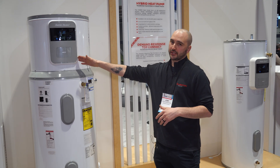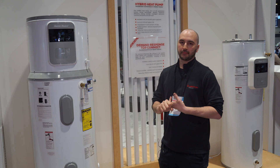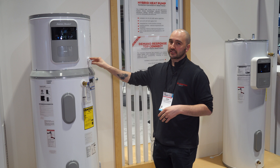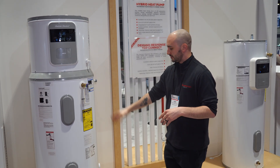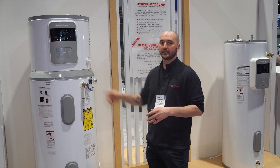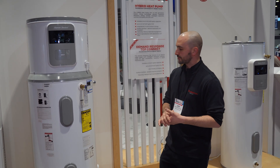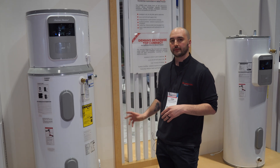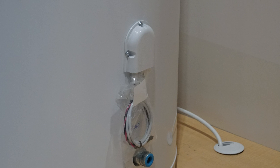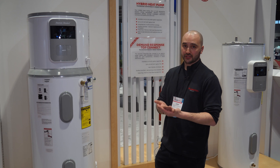We also have EcoPort certification, so this is ready for California-based incentives and any type of demand response program. On top of that, you have condensate management — you can set up condensate pumps similar to any other condensing gas water heater, but this is clean water so you don't need to worry about neutralizing; you can pump it right out into a floor drain. Speaking of that, a leak sensor comes standard with the product — it ships in a little bag with the unit, you drop it in the drain pan, and if the unit senses a leak it sends a notification to the app.